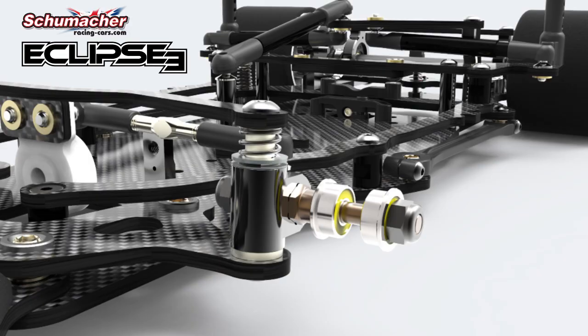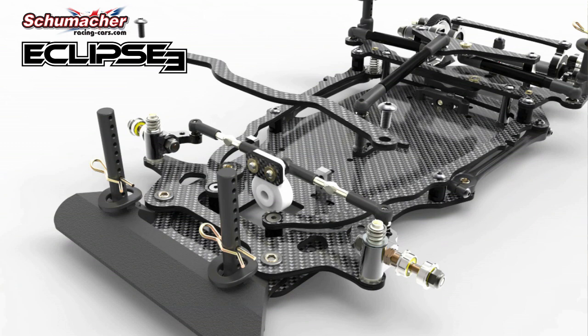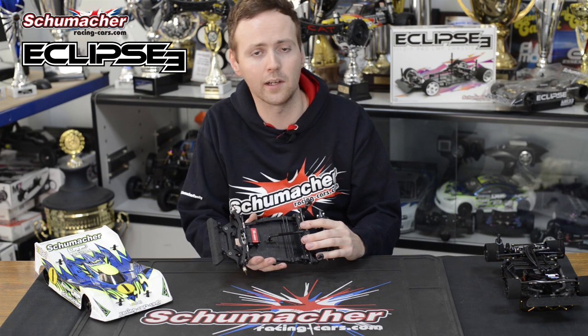The Eclipse 3 has much smoother suspension action than the old car, thanks to an all-new hub carrier and kingpin design. The kingpin itself locates against the camber strap, and this makes the camber stay the same in the case that you have to remove the camber strap and put it back on again.